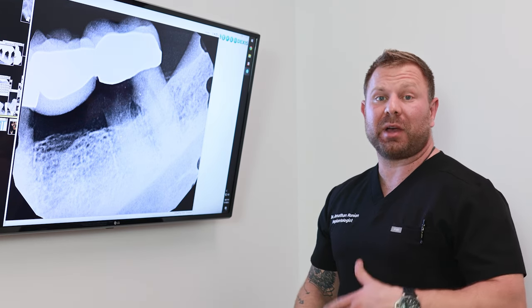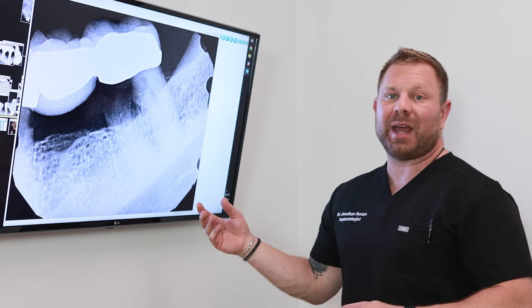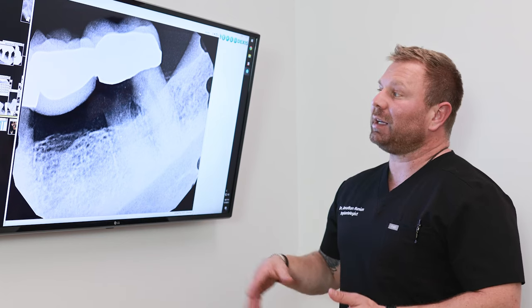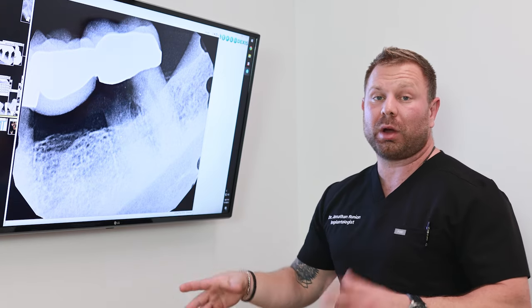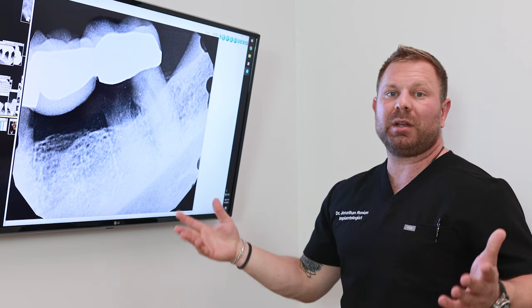He had a dental bridge placed by a different dentist about eight years ago and he came in today with some discomfort. We took a dental x-ray, and as you can see from this x-ray, by this black stuff right here, he has extensive decay or disease under the dental bridge.